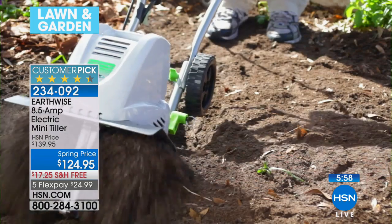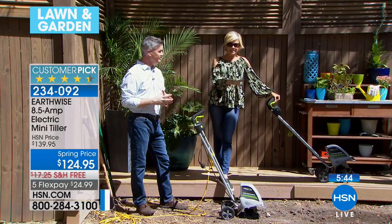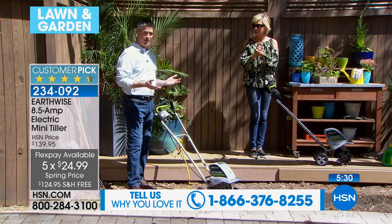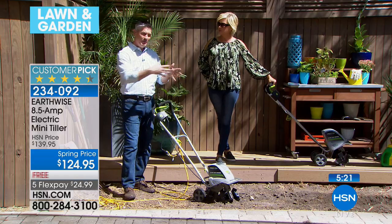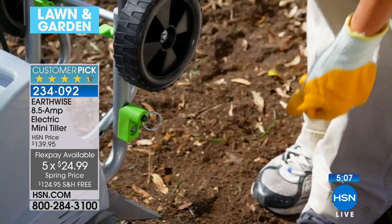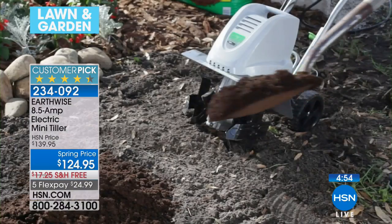Whether it's just too labor intensive or too much time to dedicate — if you have something like this tiller with the right amount of power and the right size you can handle, every season it's a favorite. This is the lowest price we've ever been able to offer this at. On a FlexPay with free shipping, you've got it delivered in a couple of days. If you're looking around your yard thinking you don't know where to do a garden, maybe you have that space that seems wasted. By using the tiller, improving that soil with nutrients, and cultivating it, you can turn that into the garden you've always wanted. This is going to turn that useless space into something great without a lot of time and energy.